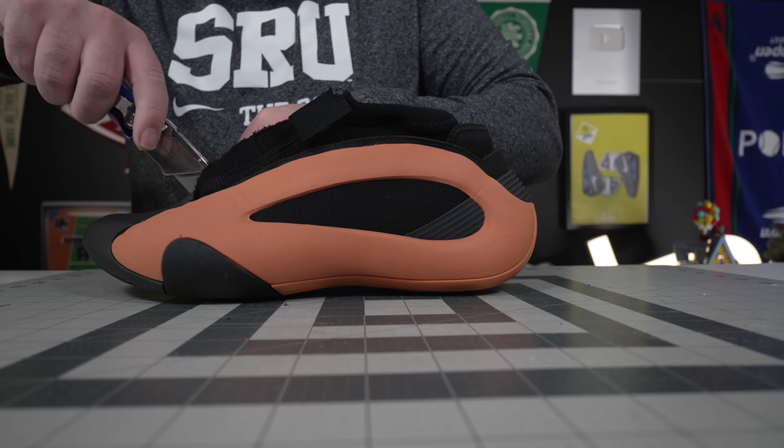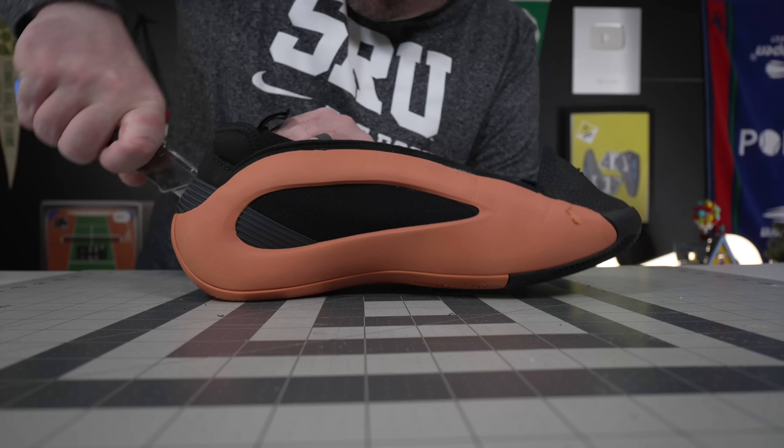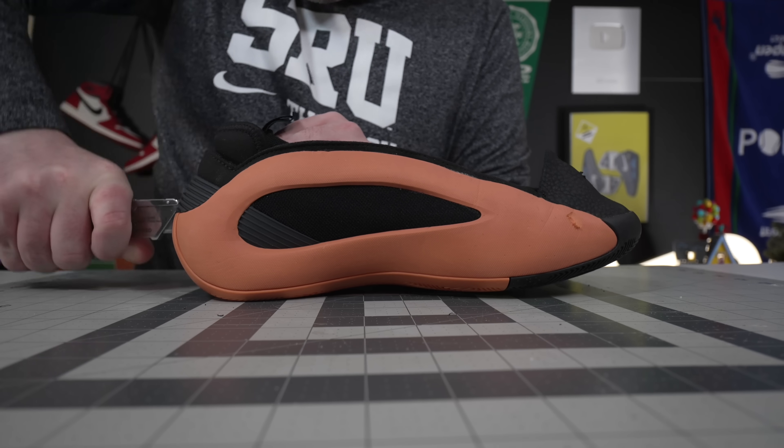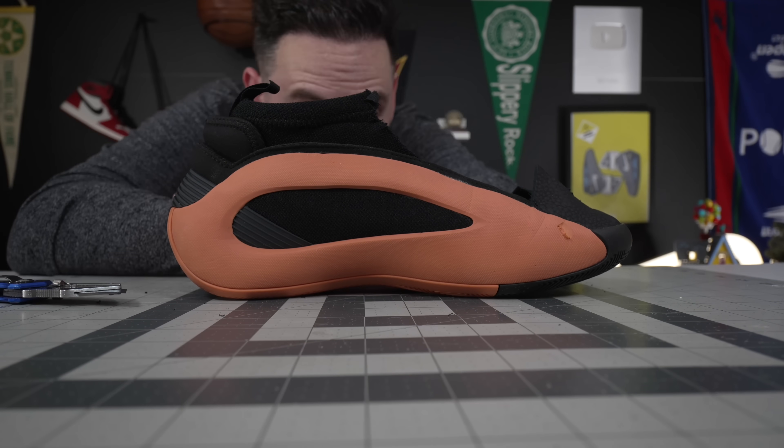The Adidas Harden Volume 8 is an absolute marvel of sneaker technology — that cannot be denied. However, like with any other disruptive technology, it does come with a lot of pros and cons. Let's get into them.